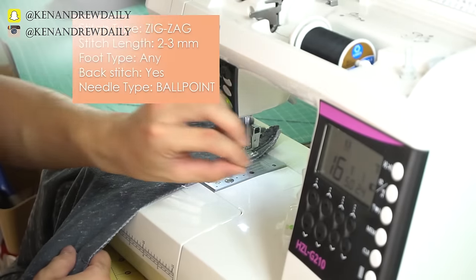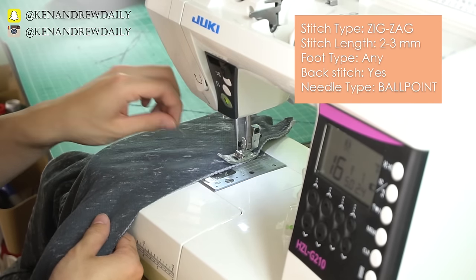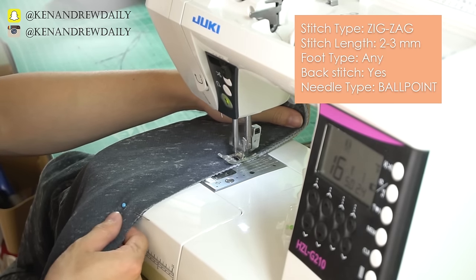Take the poncho to your sewing machine and do an overlock or a zigzag stitch along the shoulder seam. Make sure to always start and end with a box stitch.